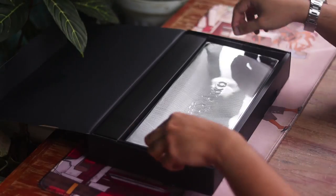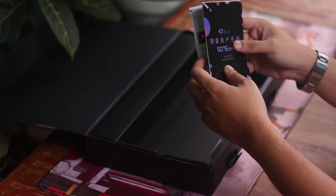The 5075S is sent over by AKO for an honest review, and as always, my opinions are my own.